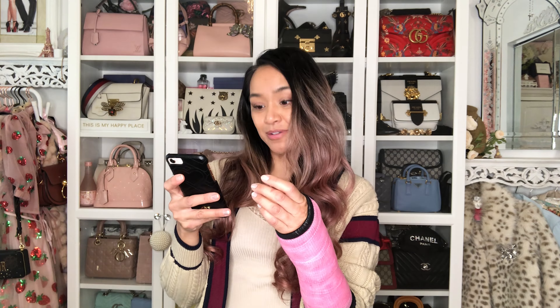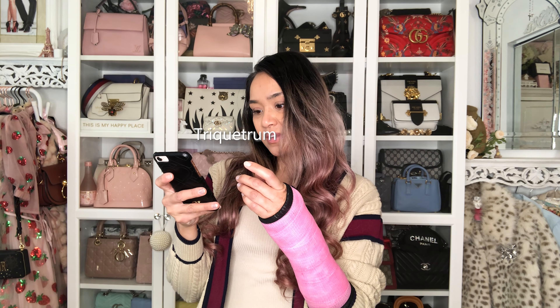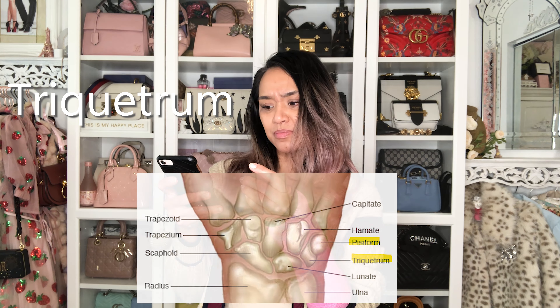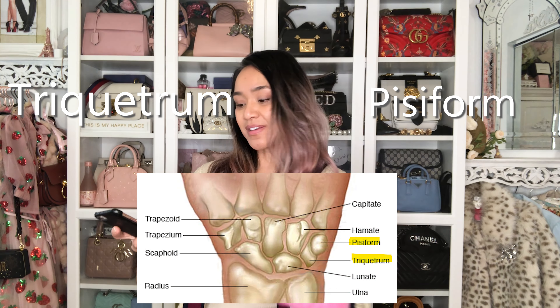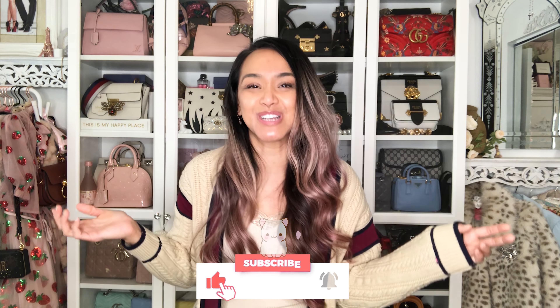It's called — I don't even know if I'm saying this right — Triquitrum and Pisiform. Odd, right? With that said, if you like these types of videos where I unbox authentic evil twin items like today, I DIY, I compare bags, review bags, and more — like break my wrist — then please like and subscribe.